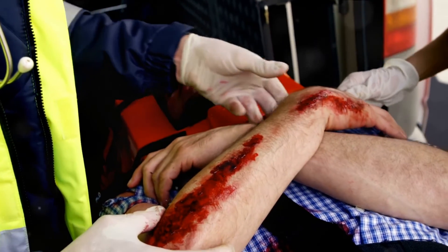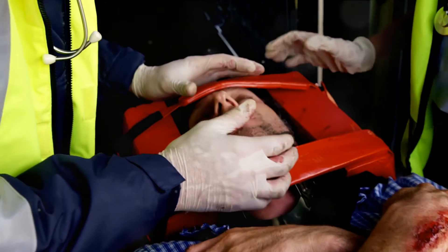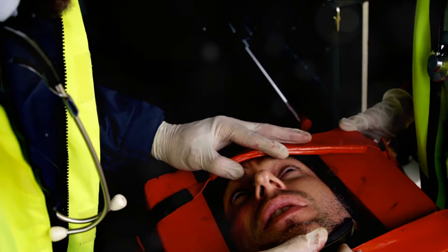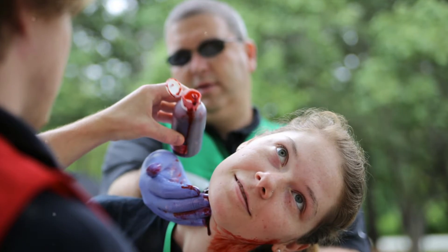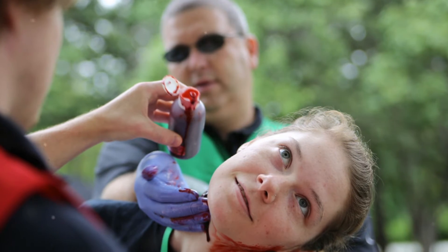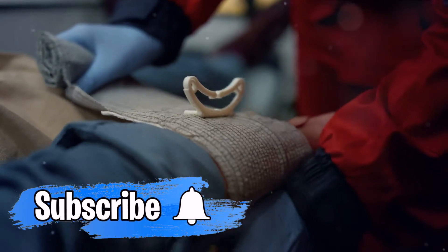Medical moulage is an art form of its own, used to create hyper-realistic medical scenarios for training, education, and simulations. It's how we prepare our healthcare professionals for real-life emergencies. Fake blood is used to simulate everything from wound scenarios, hemorrhage, and bleeding, to patient assessment and mass casualty drills. It even helps in creating special effects like internal bleeding, all in the name of enhancing realism in simulations.